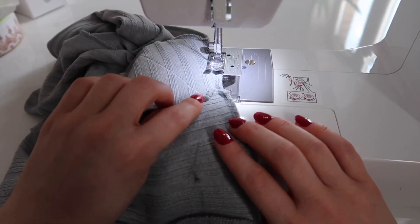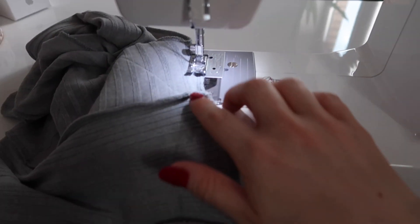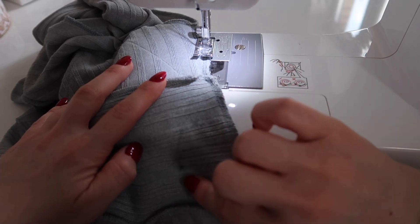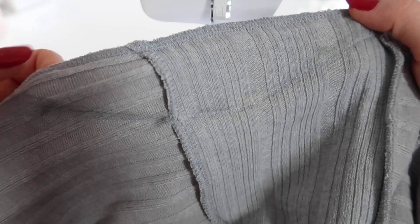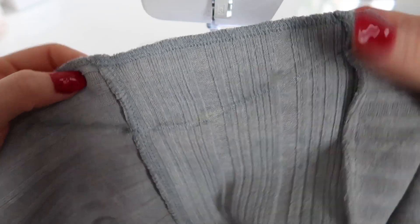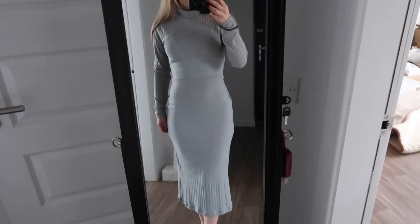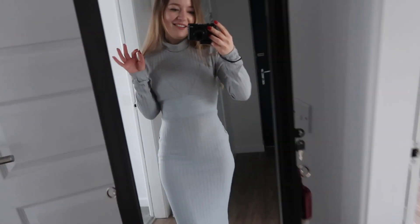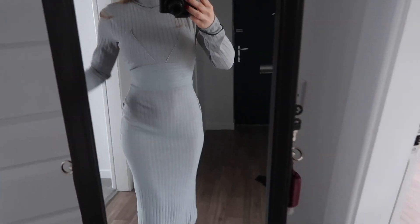I pick thread in as close a color to the dress as possible, and using the straight stitch I'm making a line along the dots we marked. This first line is just to hold it together, so now trying it on I'll be able to see how this looks on the body. It's already looking much better, but now you can pick out those little details — for example, here I know I need to make a smoother, longer transition. Overall it's starting to get a good shape.